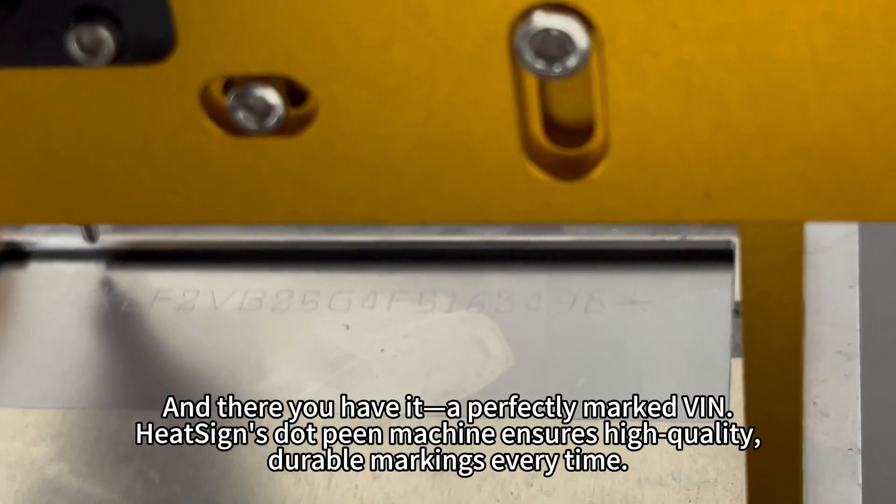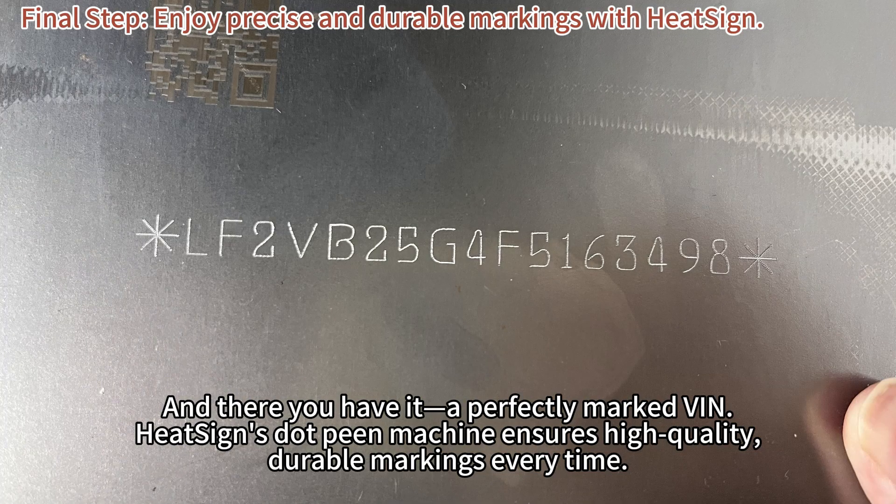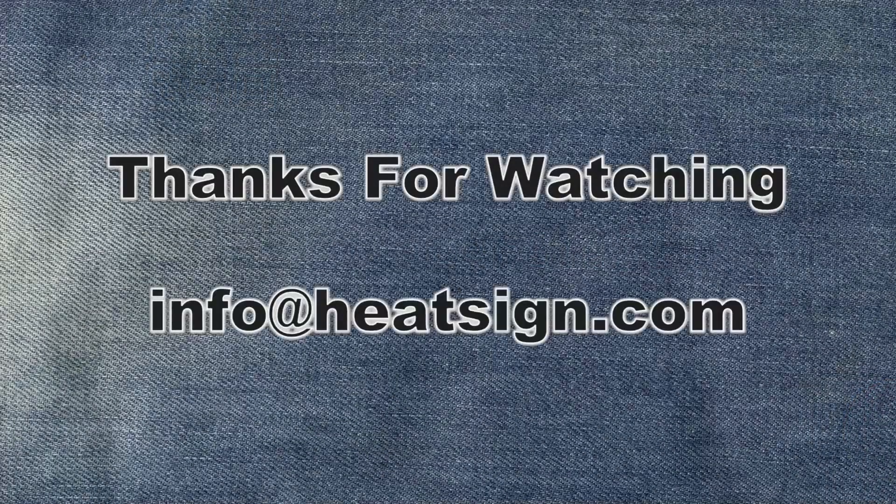And there you have it — a perfectly marked VIN. HeatSci .p machine ensures high quality, durable markings every time.